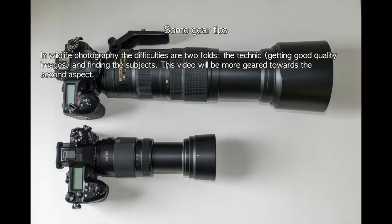In wildlife photography, the difficulties are twofold: the technique — getting good quality images — and finding the subjects. This video will be mostly geared towards the second aspect, but it will nonetheless say a few words about the gear.